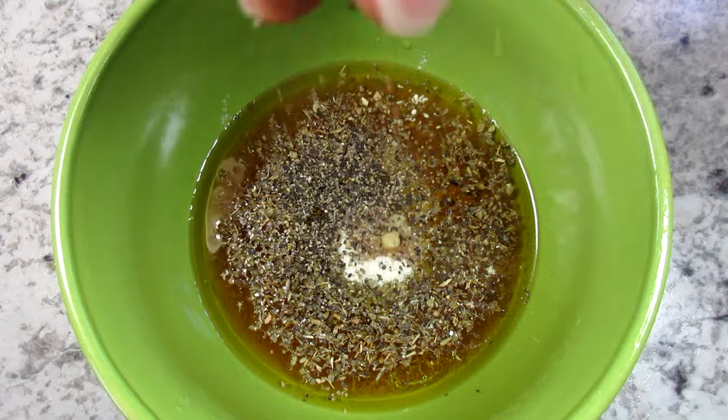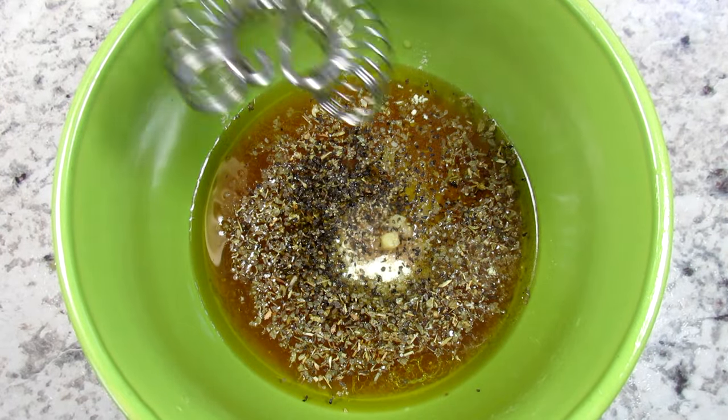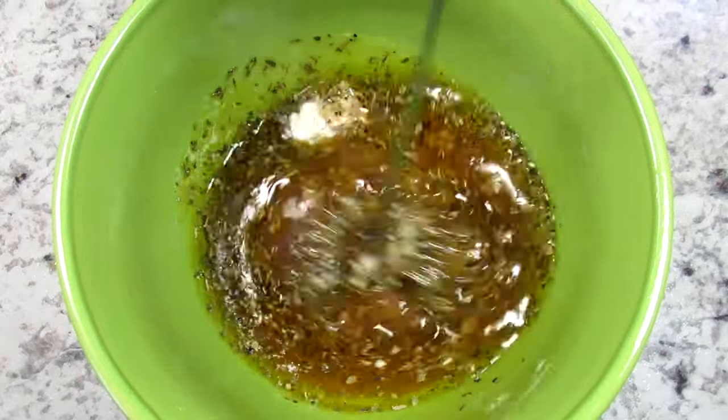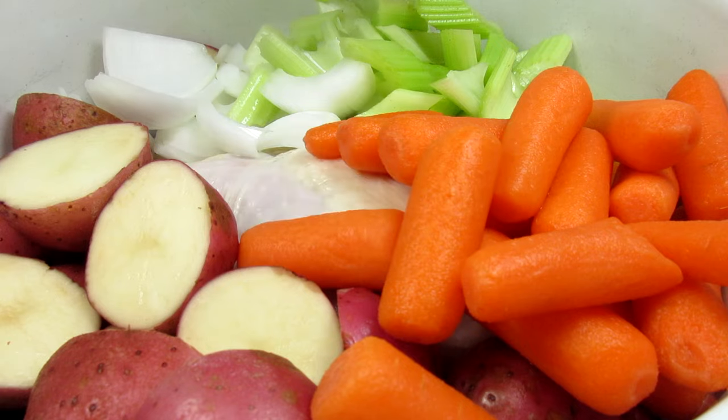Now for the spices. I have some oregano, onion powder, minced garlic, and a little salt and black pepper. Giving that a good whisk, then pouring all that flavor and goodness over the veggies and chicken.